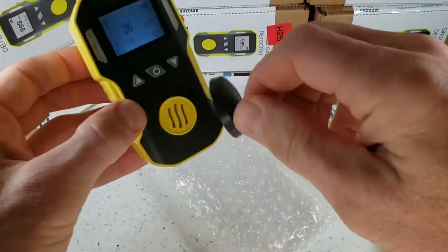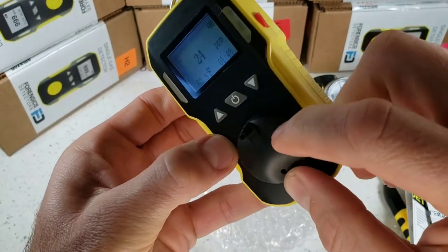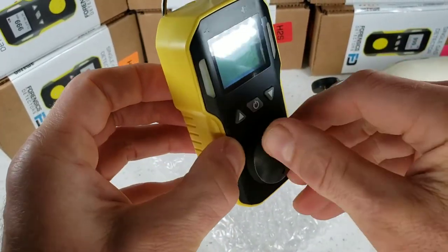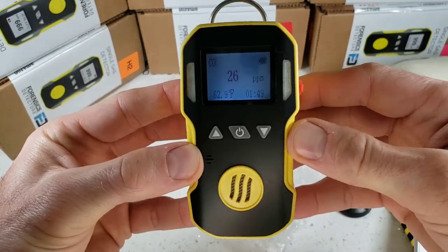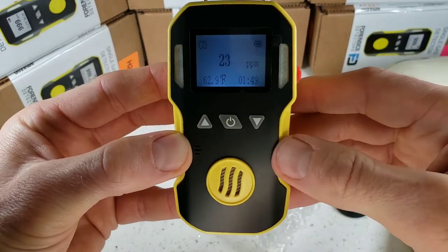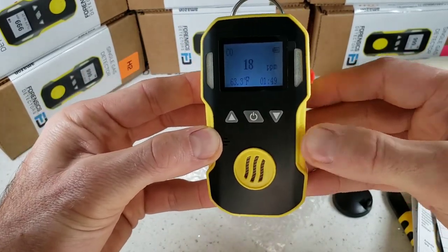Real quick before we leave — the calibration cap fits snugly at the front, so you can deliver gas for calibration through a tube at any point in time. And there you have it, folks. Thanks for joining us. That was the unboxing, turn-on, turn-off, and quick demo of our FD90 Forensic Detectors Workhorse. Thank you. Bye-bye.